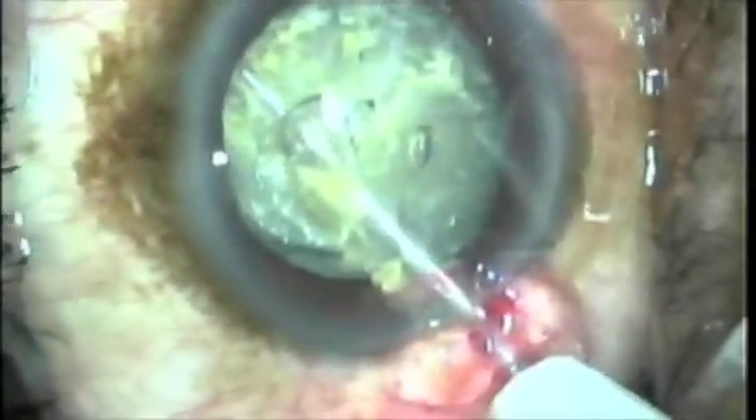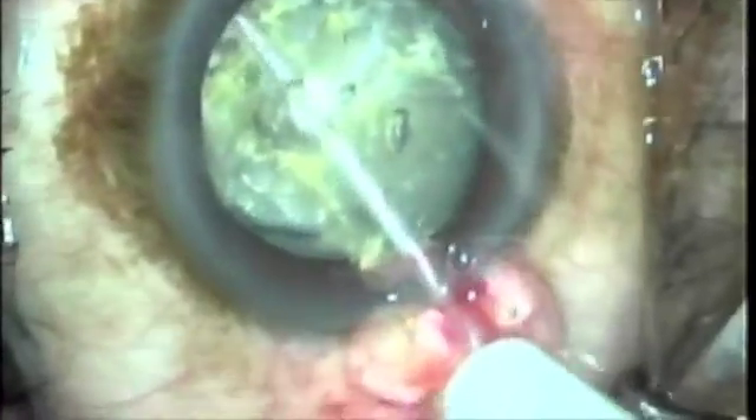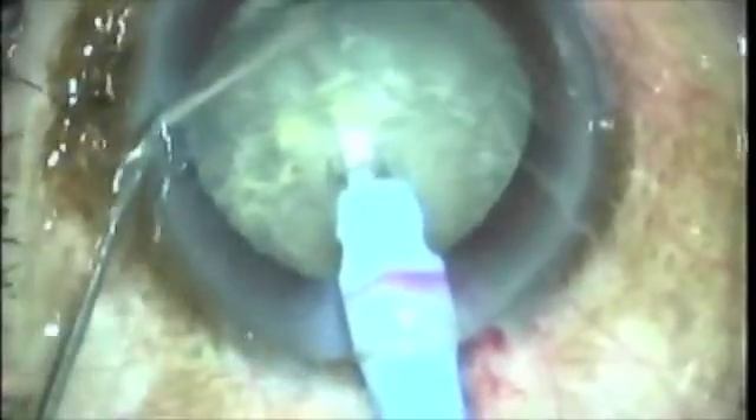Here you see a white cataract. We do a capsulotomy — you merely trace over the anterior capsule. I'm enlarging it. Now I'm going up under the iris so that I can impale this nucleus, pull it out of the lens bag with the Phacotep, and pull it into the iris plane so that I can manage it and crack it in a very easy fashion.